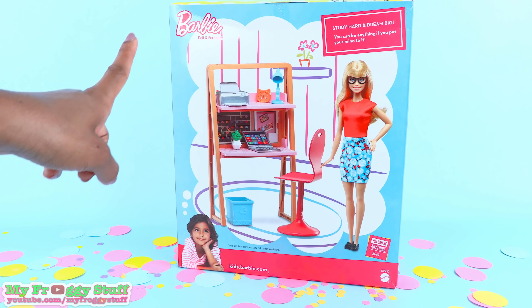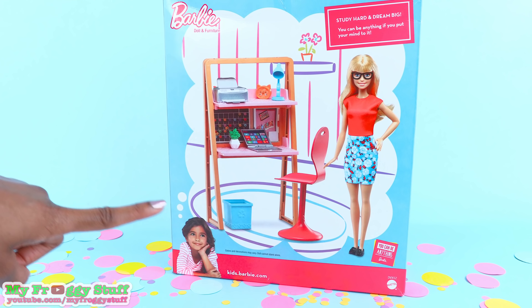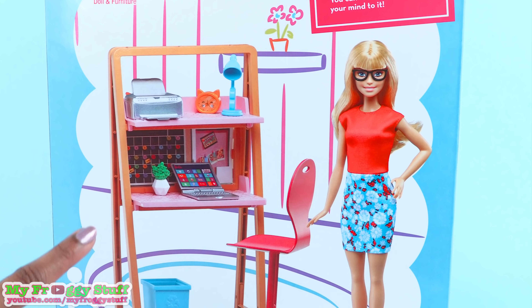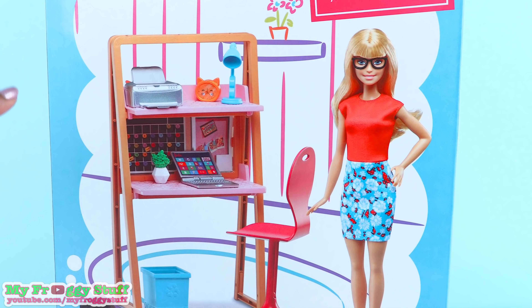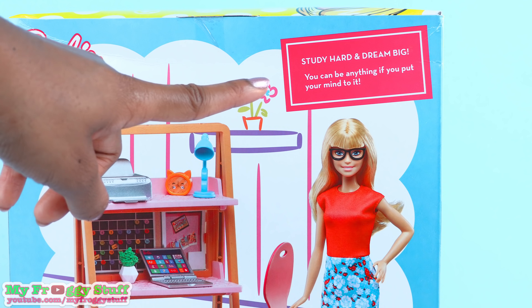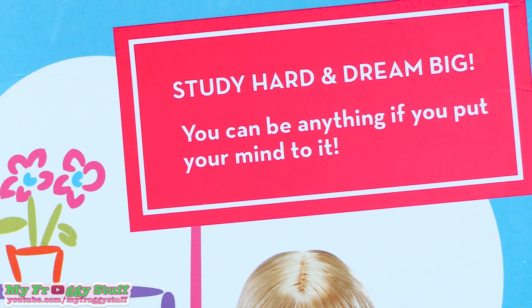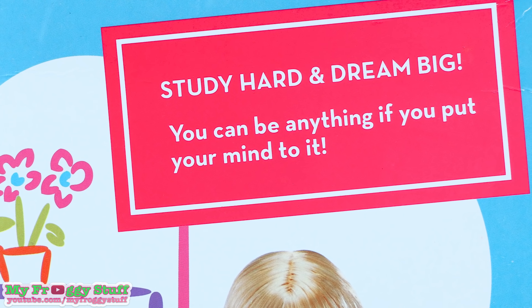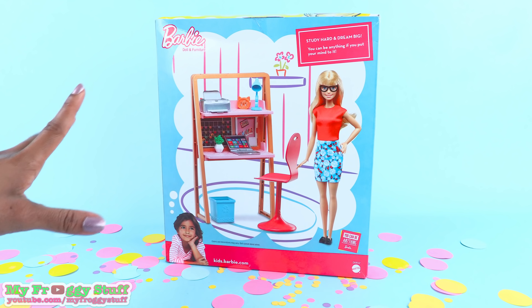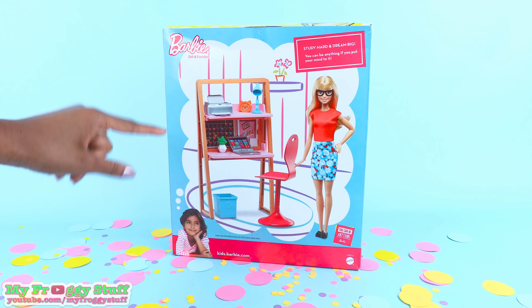On the back of the box, you can see a picture of the whole playset and that awesome hand-drawn background that we loved so much from many of the playsets from last year. At the top of the box, it says, 'Study hard and dream big. You can be anything if you put your mind to it.' Well, right now I'm going to put my mind to getting this out of the box.